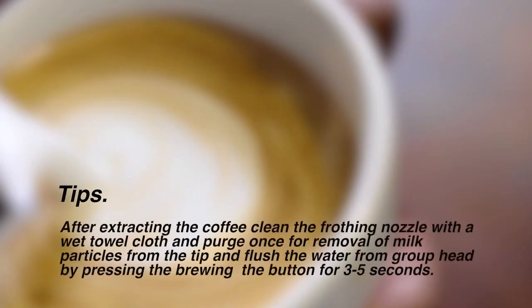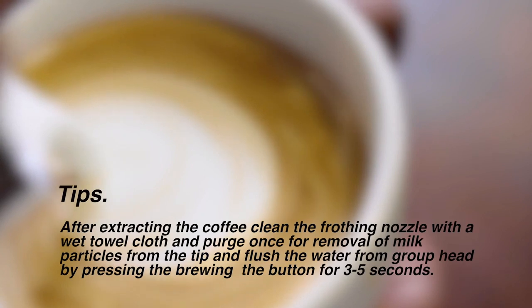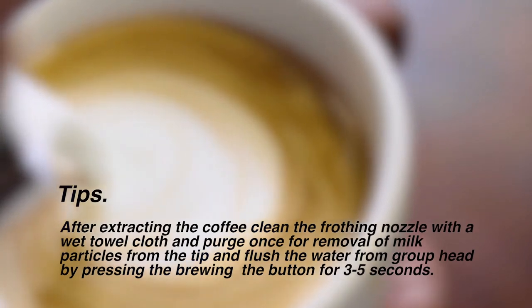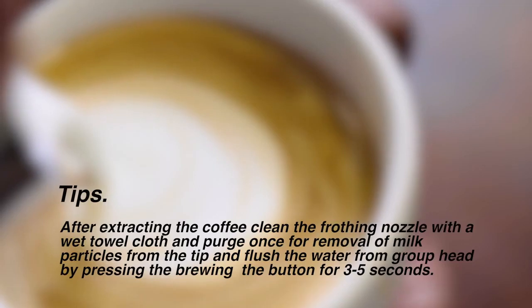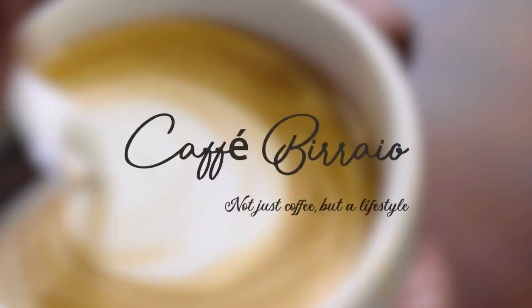After extracting your coffee, clean the frothing nozzle with a wet towel and purge once for removal of milk particles from the tip. Flush the water from the group head by pressing the brewing button for three to five seconds. For more information, please read the tutorial of the machine. Thank you.